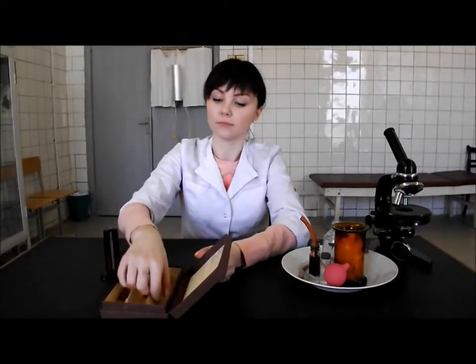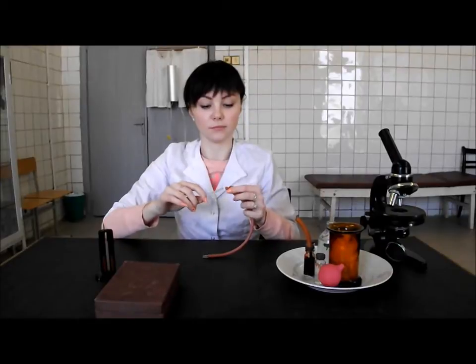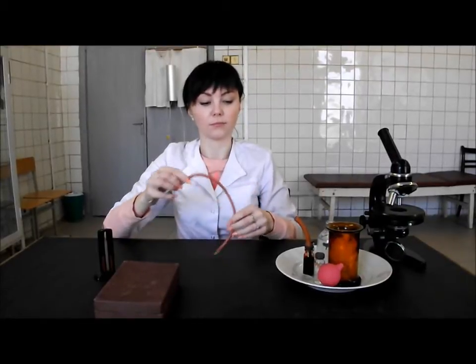Take the capillary with the mark 0.02 ml from the box. Connect it with the rubber tube and fix the spray bulb with the tube.